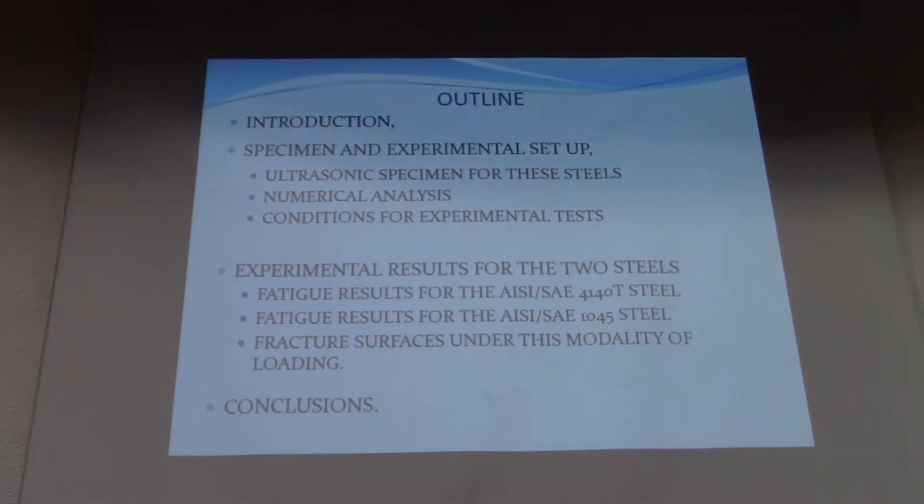The outline of the presentation includes: an introduction, specimen experimental setup, ultrasonic specimen mechanical analysis and experimental test conditions, experimental results for the two steels, fatigue results for AISI 4140, fatigue results for AISI 1045, fracture surface analysis, and finally conclusions.